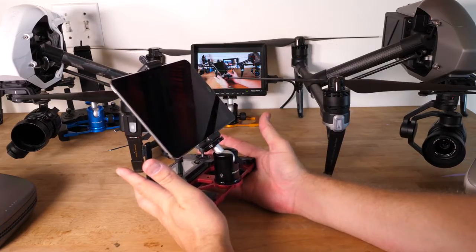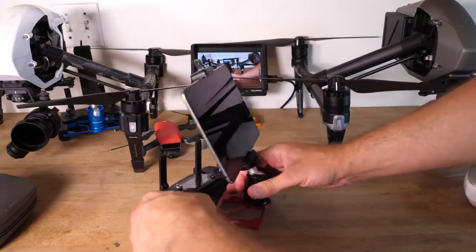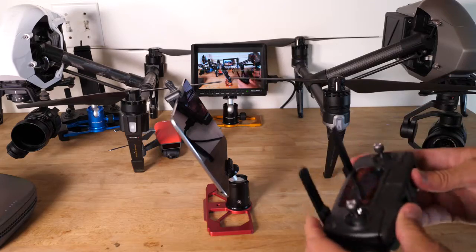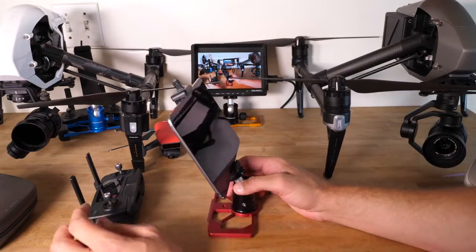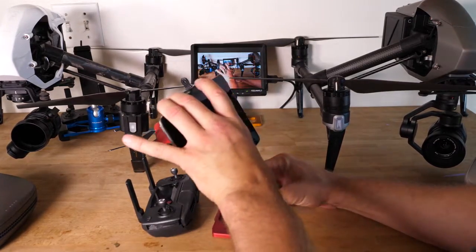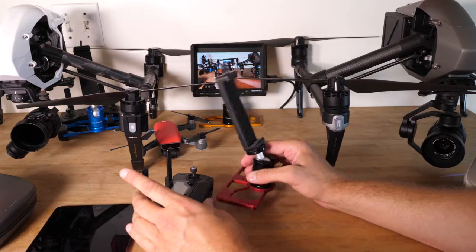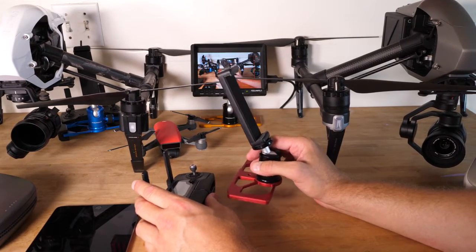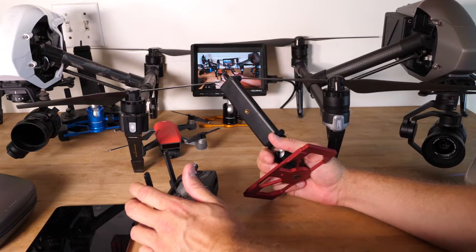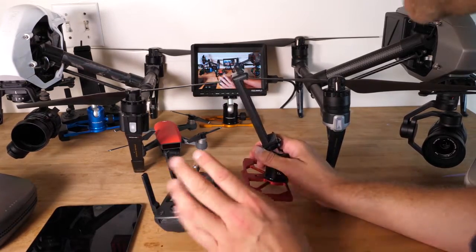The reason I know this is correctly balanced — you pull this out, it sits there. Now, if this was incorrectly balanced, let's say you thought this little screen made a difference — it doesn't. That's a major thing people got tripped up on, especially new pilots who hadn't flown a Phantom 1, 2, 3, 4, the Inspire 1 or 2, and just got the Mavic and thought this screen was really important. But it's not at all.